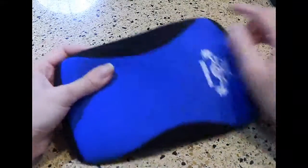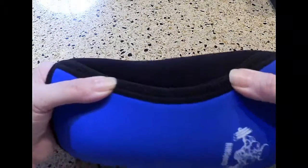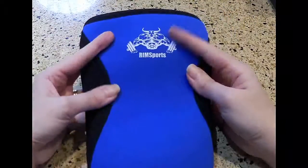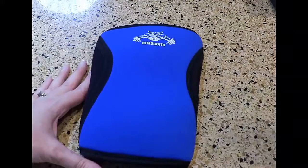It's very high quality — the stitching is all very nicely done. The seams are straight and all reinforced. It's stretchy, and it's a very well-made knee sleeve overall. So check them out — Rims Sports, available right on Amazon. Thanks for watching.